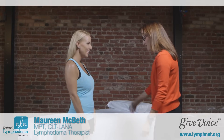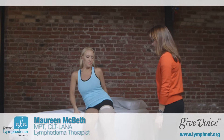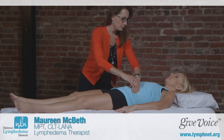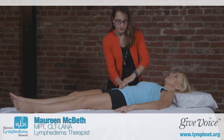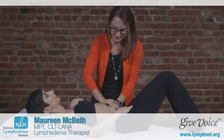During a typical MLD session, you'll be asked to get changed into a gown, be covered with sheets, and lay down on a comfortable padded table. At that point, your therapist will be working directly on your skin and will start treating your deep lymphatic system first. The deep techniques involve a specialized diaphragmatic breathing technique that stimulates your deep lymphatic system, getting the rest of your lymph system moving more efficiently.